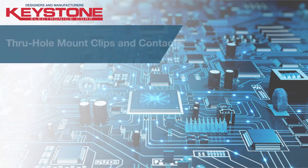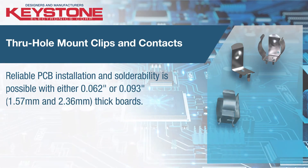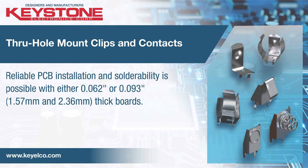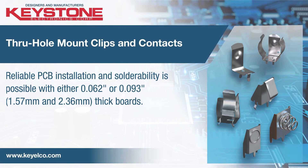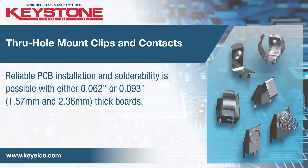Designed to securely retain cells and withstand shock and vibration, THM clips are ideal for topside board mounting, facilitating a direct PCB to battery connection. The contacts feature steel, nickel, or nickel plated frames and contacts, which are available in button, leaf, or coil spring types.